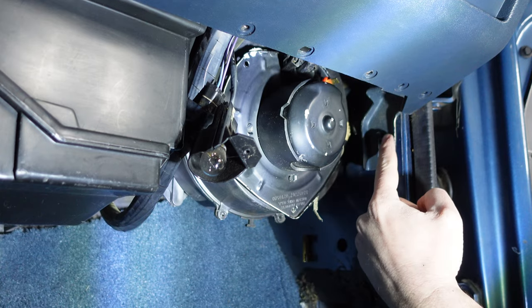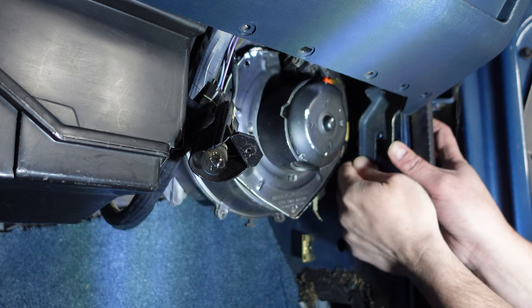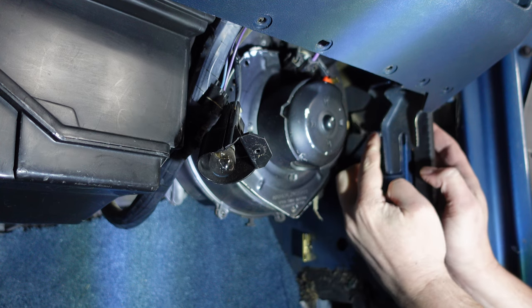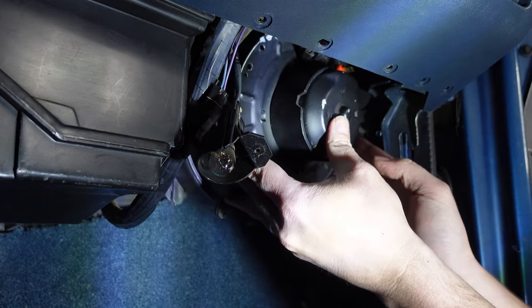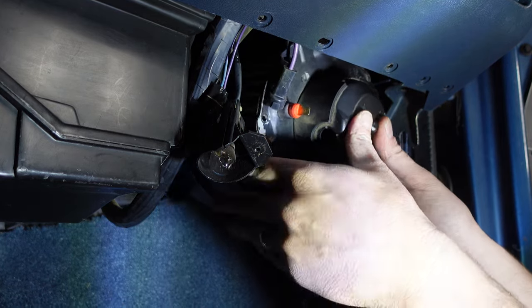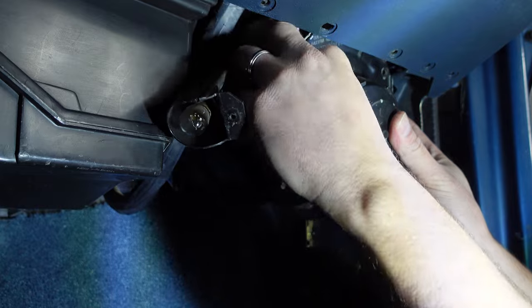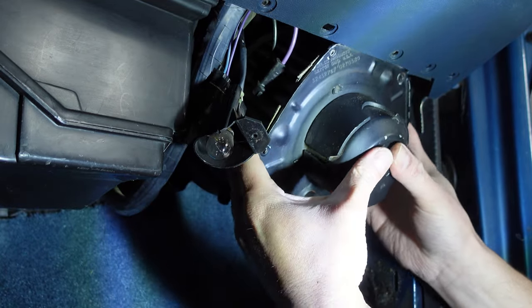Next up we're going to remove these bolts under the speaker grill that are holding the dash. Grab this metal part of the dash, pull it out beyond the stud, then pull the dash out and just hook this on the back side of the stud. You should now have enough room to get the blower motor out — so pull it out. There are a few different flat spots.